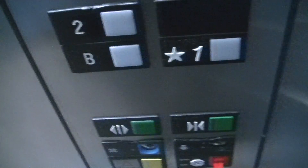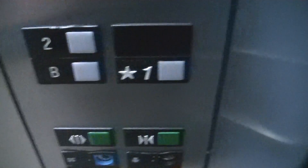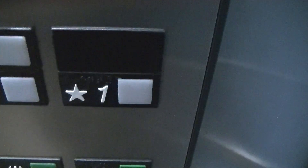Nice and bright. Button already went out. Watch the indicator. I think you can barely hear the motor because of that annoying fan.